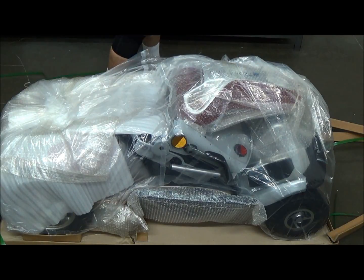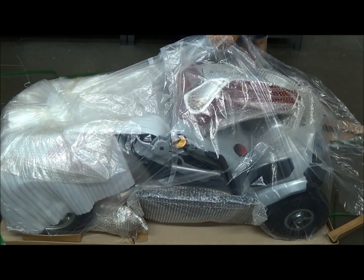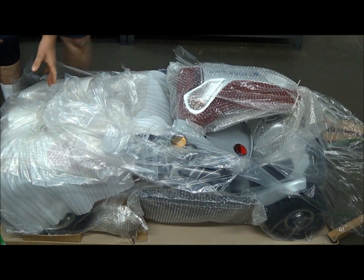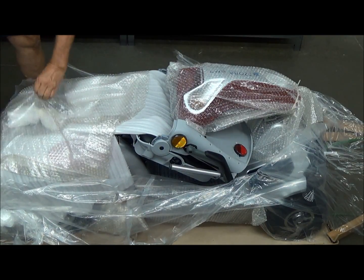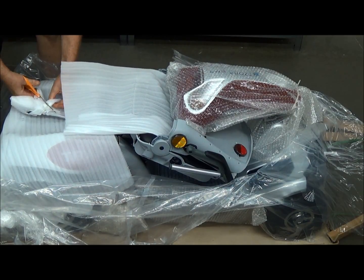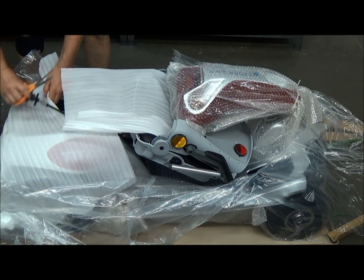So now you're just left with the scooter all bundled up in plastic. Just start with a nice sharp pair of scissors and start cutting all the plastic off. I find it's easier to use a good pair of scissors than a knife, because you don't have to worry so much about scratching the scooter or cutting yourself.